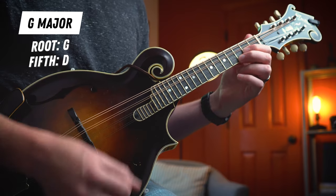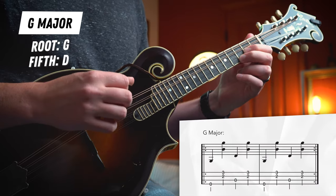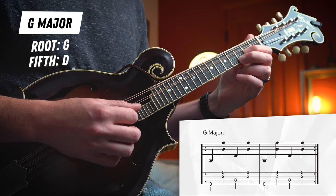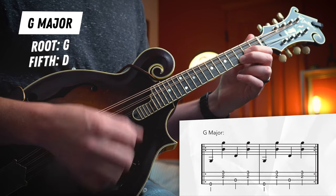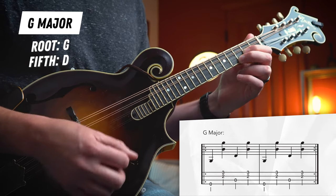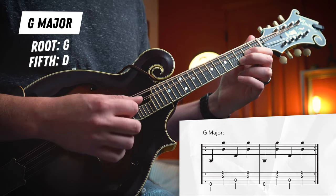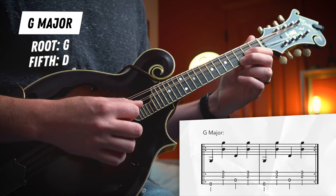So that's the boom of the boom chuck — we're playing the root on the first beat of the measure and the fifth on the third beat of the measure. But for the chuck, we're just gonna play our higher strings on our G chord on the second and the fourth beats. So we'll play root chuck, fifth chuck, just like that. And that's the core of this whole video, the boom chuck pattern. The only trick is now we have to go through our other chords and find the roots and the fifths for those shapes as well.